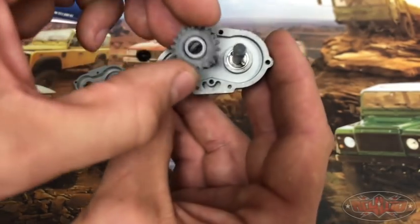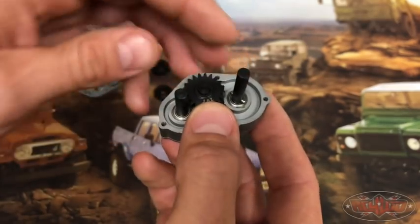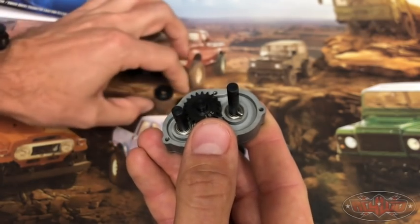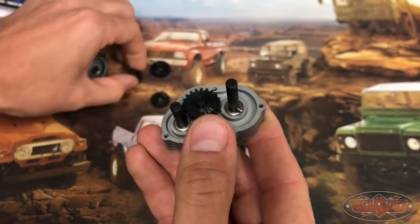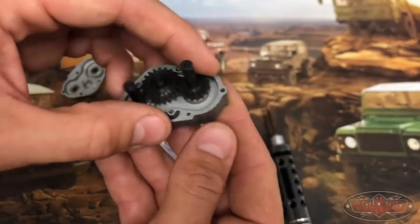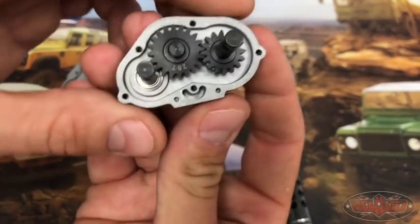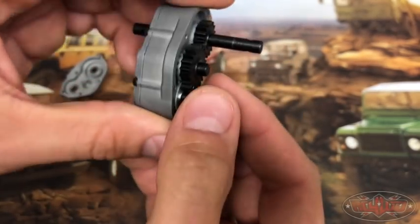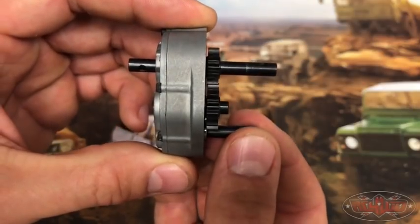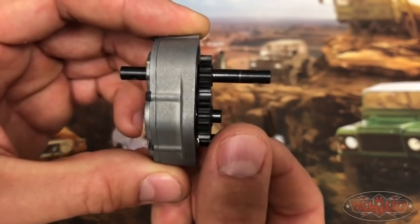So let me show you what that looks like. Put the 20 on the middle shaft and put the 16 right here. Alright, so this is going to be our highest ratio. Check out the shafts going — you can see just how much faster that front shaft is going than the rear shaft.